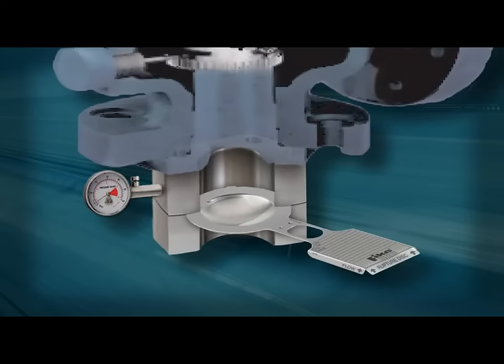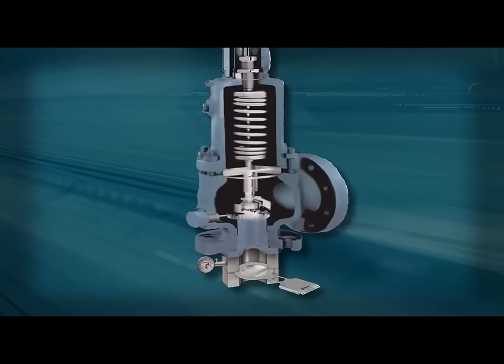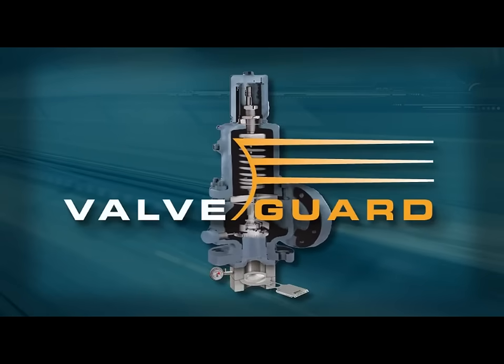When FIKE rupture discs are used to isolate or guard pressure relief valves from process media and downstream contaminants, we refer to this as the valve guard concept.